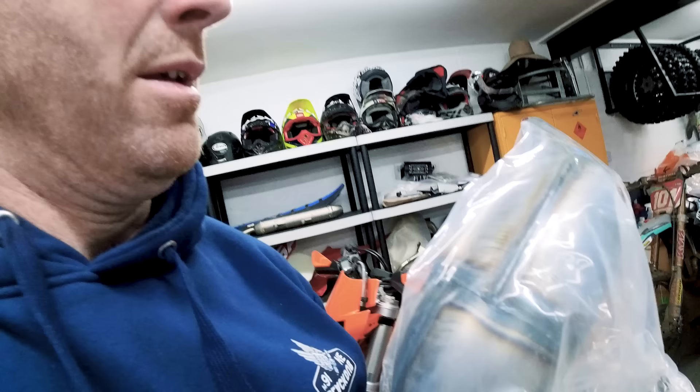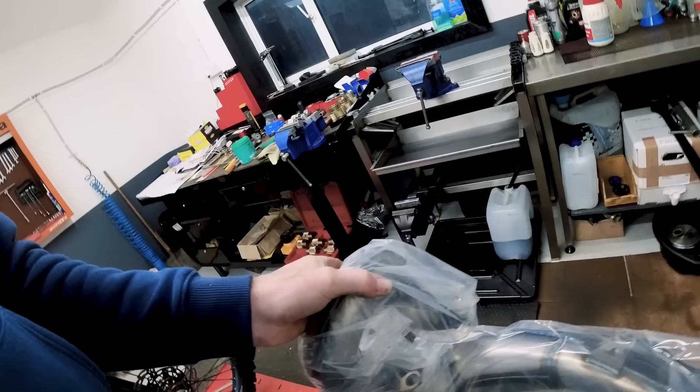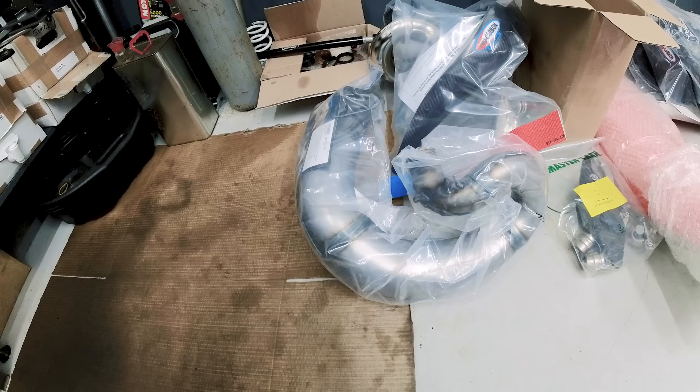I've got a DEP front pipe for it, which I quite like — I like it on the TPI as well. It's very hard, in all honesty, to beat a stock pipe on a KTM — I've always said that. But the one pipe I have tried that feels better for me with a bit more bottom end is the DEP pipe, whatever you want to call it.